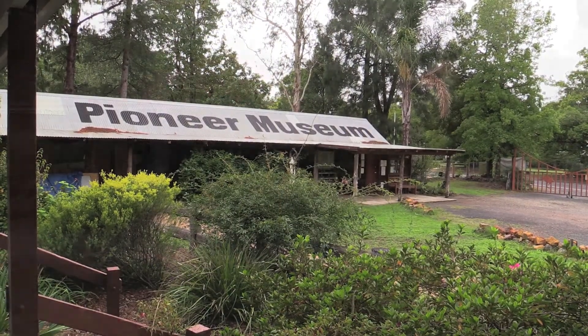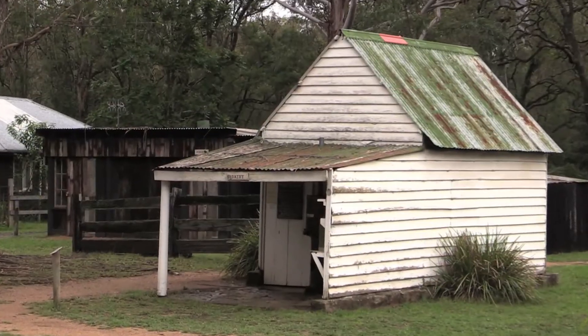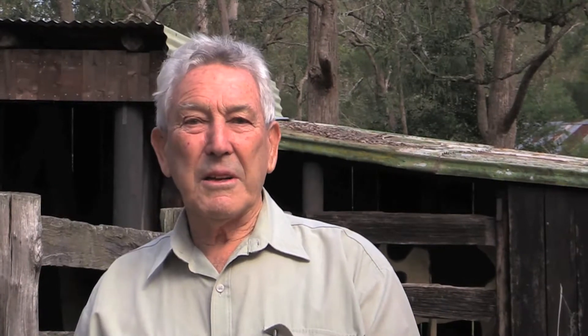I'm Arthur Morehouse, the son of Frank Osborne Morehouse who came to Nowra in 1928 and was involved in the installation of milking equipment and found the cleaning of them was a real problem — and hence he evolved the Morehouse dairy boiler.